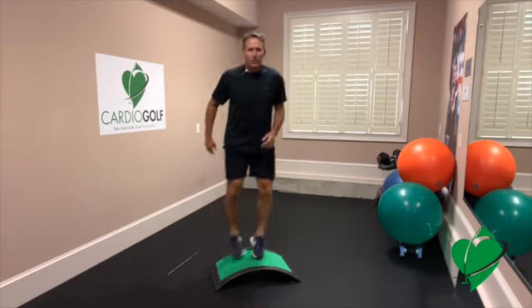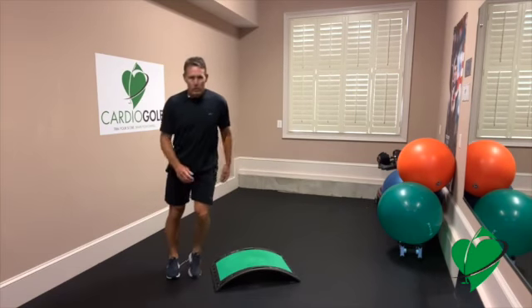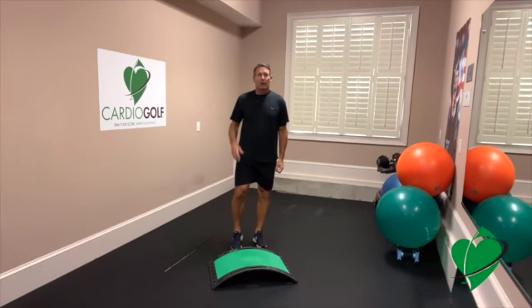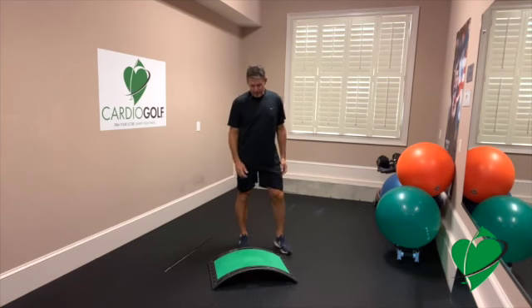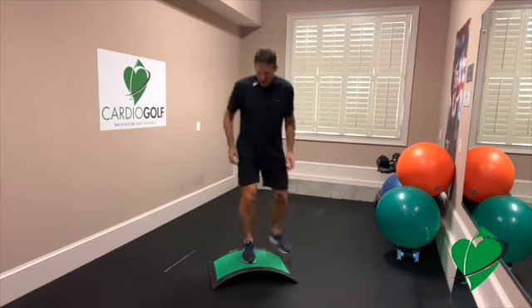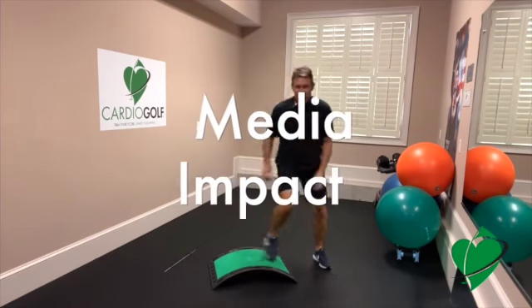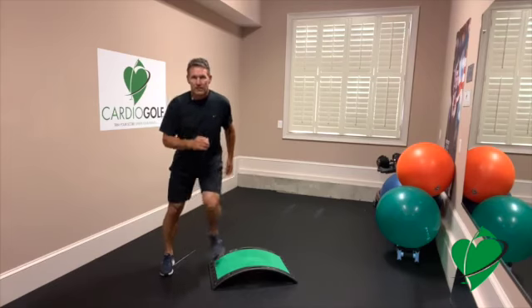We've got about 30 seconds to go. Now start that timer again. For the next minute it's medium impact and we're going to do a little bit of a jump on this one, using the slope for the elevation.